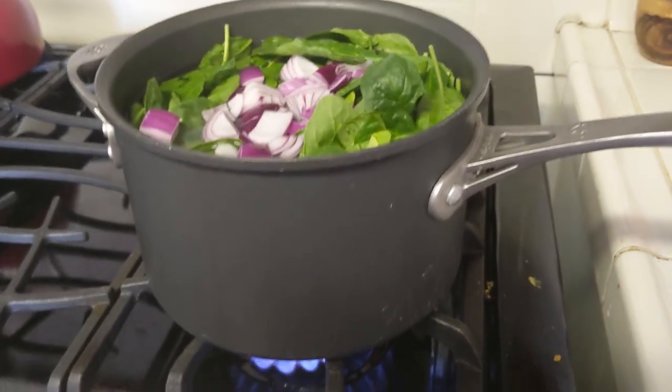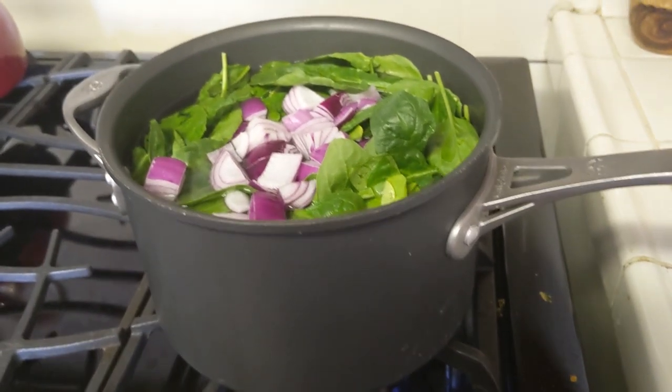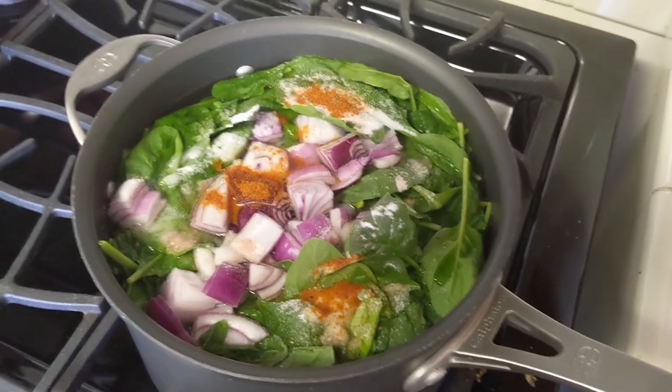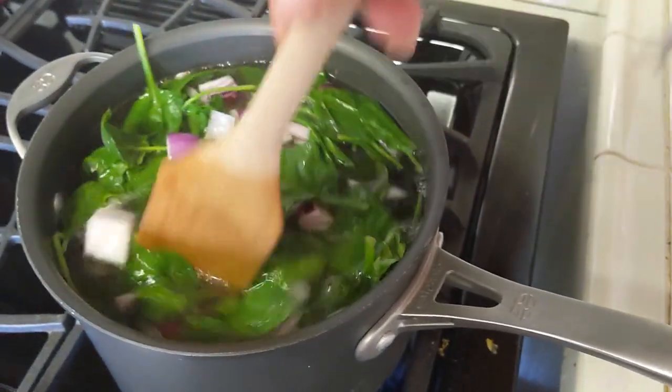Once it starts boiling, I will reduce that flame all the way down and keep it on low heat for about an hour usually. Put that all in there, give it a good stir, and wait.